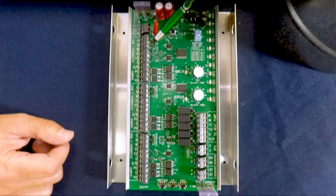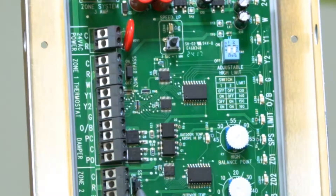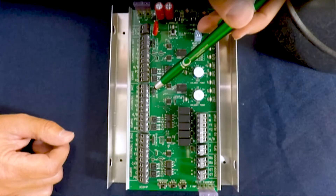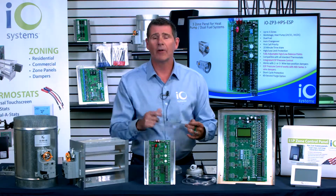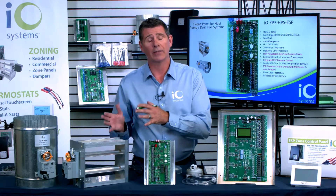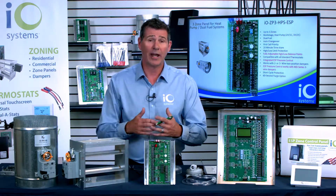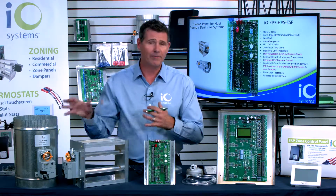Finally, I want to show you these little jumpers right here on each zone. You have the ability to turn the ESP functionality on and off per zone. They come in the on position because we assume you're installing a zoning system and don't want to install a bypass. But let's say you have a zone that you don't want to bypass air into that particular room for whatever reason — you can shut that function off. Just pull that jumper off on the top and slide it down to the two bottom pegs and you're all set. It shuts the ESP functionality off at that particular zone. This is great if you've got state or local codes, or if you need to put air into one specific area versus another — you can designate one zone to receive that bypass air.